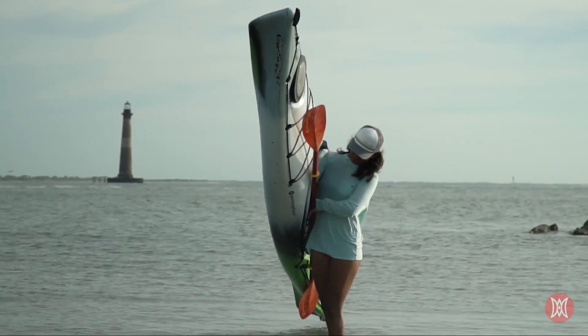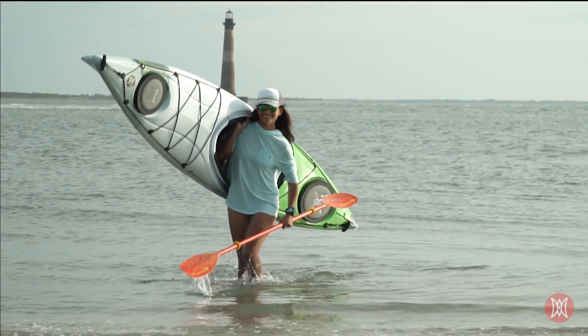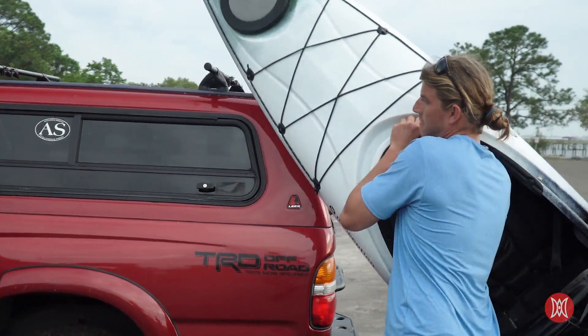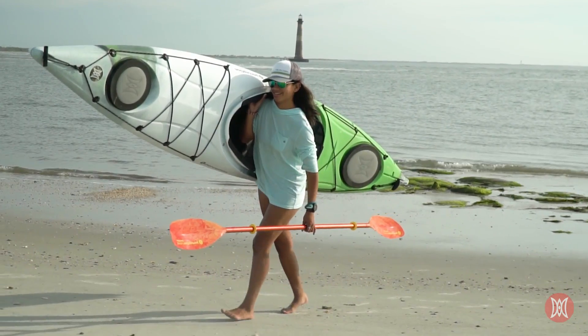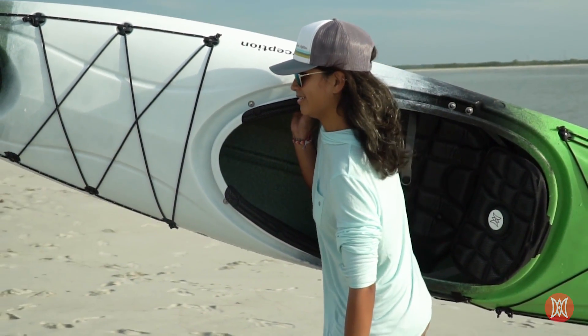If solo, either carry the kayak like a briefcase if weight and distance allows, or hoist it up with the cockpit rim resting on your shoulder. Here's an easy way to get into this position: lean the kayak up vertically against your car with the cockpit facing outward, then slowly tip it over, resting the cockpit on your shoulder. Try to rest your shoulder against the boat's hip pad during your carry.